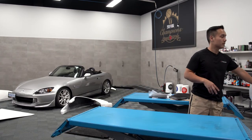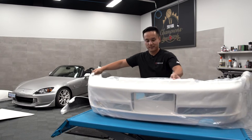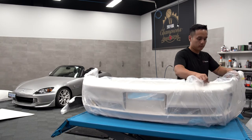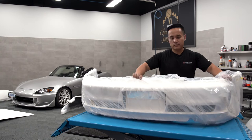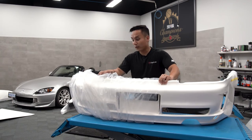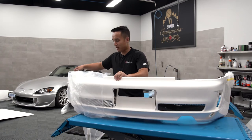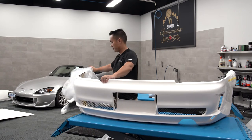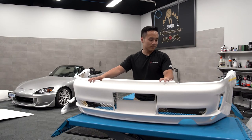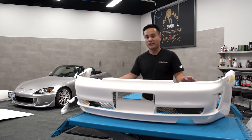And the final piece — for now — because we're still waiting for wheels, the hard top, and a diffuser. That's probably gonna take another year to come; we've already waited a year, but production is starting up again for the Mugen hard top. And then we have an ASM rear bumper. I love how the vents are very inspired by the 997 GT3.